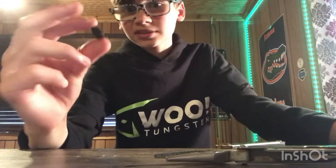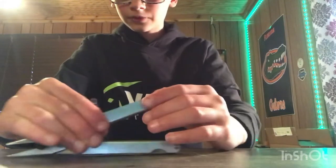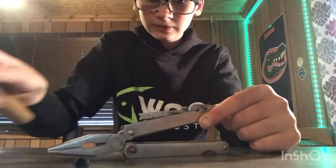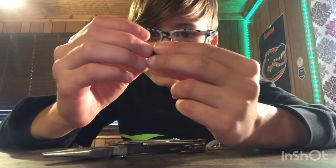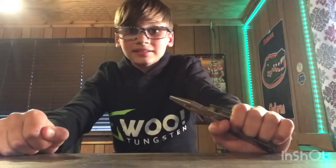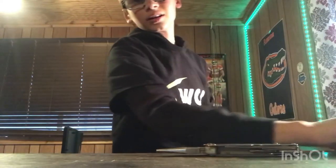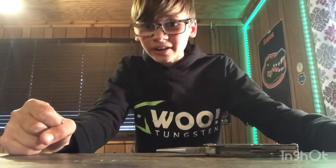I'm honestly scared to do the next one because this tungsten has not passed any test. I'm going to try to move it to where there's no existing damage. Rest in peace to this tungsten because it has not done well in any of the other tests. Oh yikes — look at that, that thing is messed up. It has not passed any of the tests. Certified trash.